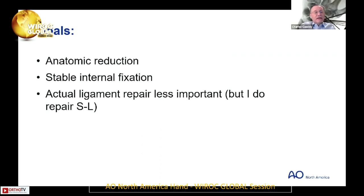The second point is that late LT instability was identified by Lickpin. Back in the day, the LT interval was not pinned. So it's the pinning more so than the ligament repair that's the important thing.